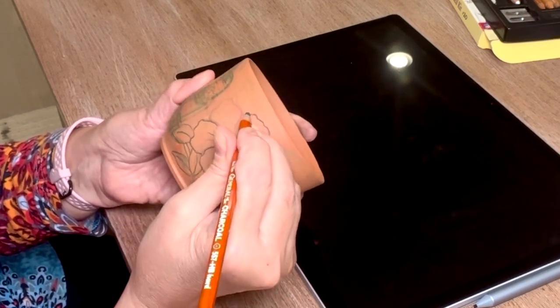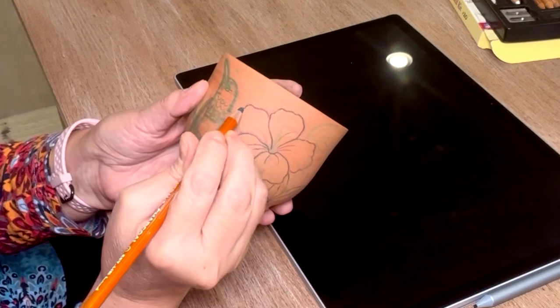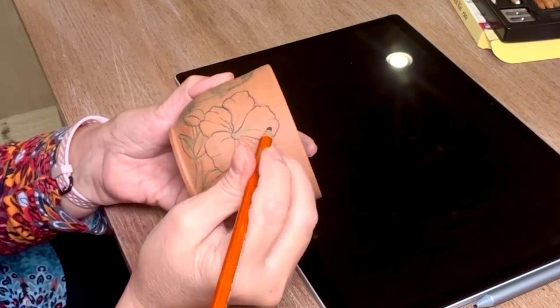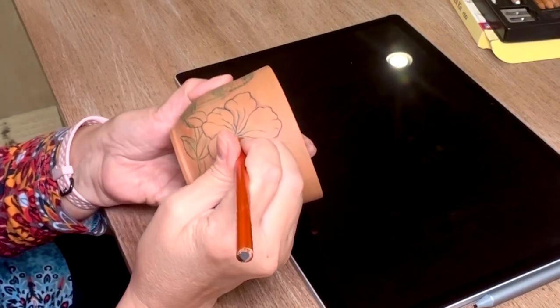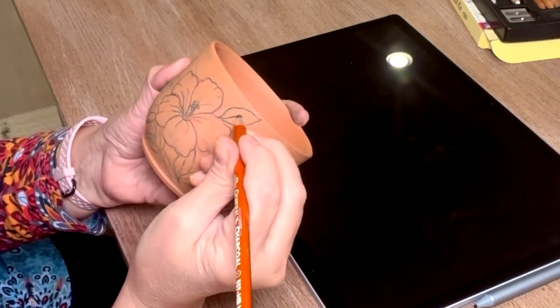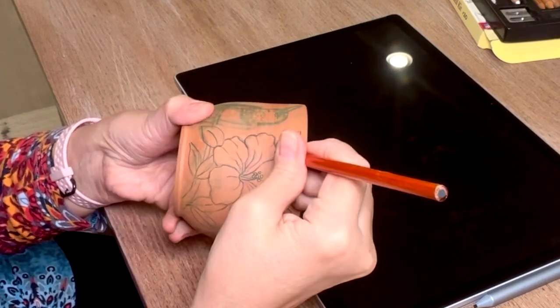I hope you enjoy and good luck! Keep practicing freehand drawing — you just get better and better at it by doing it more and more, to a point where you won't need to trace it anymore.